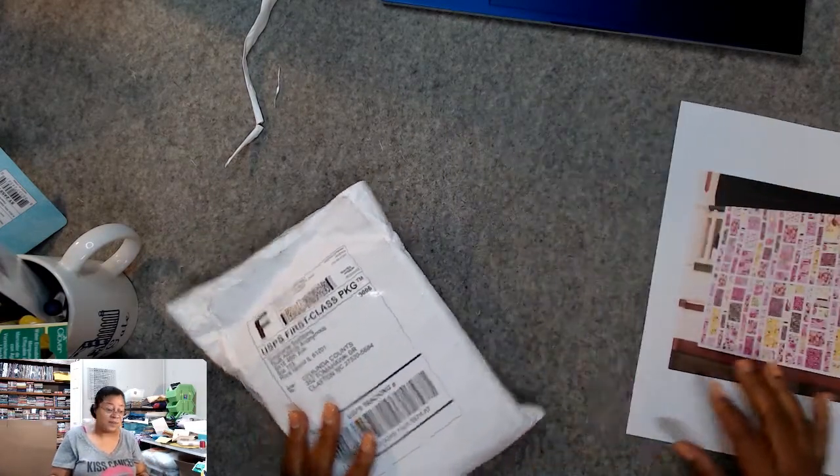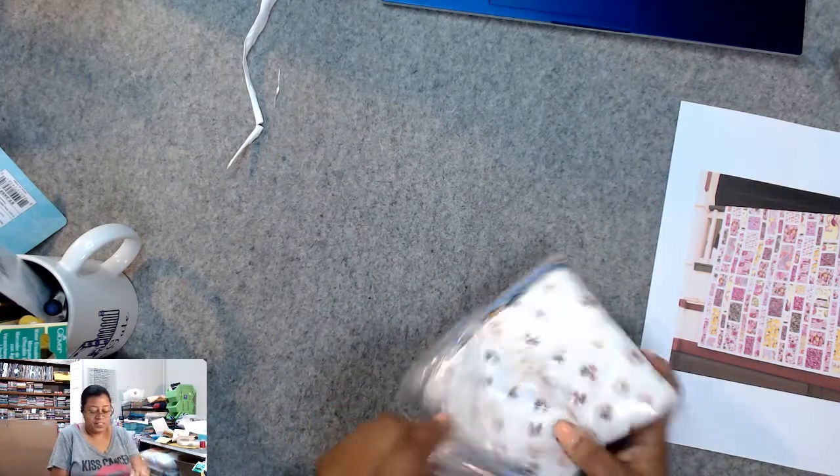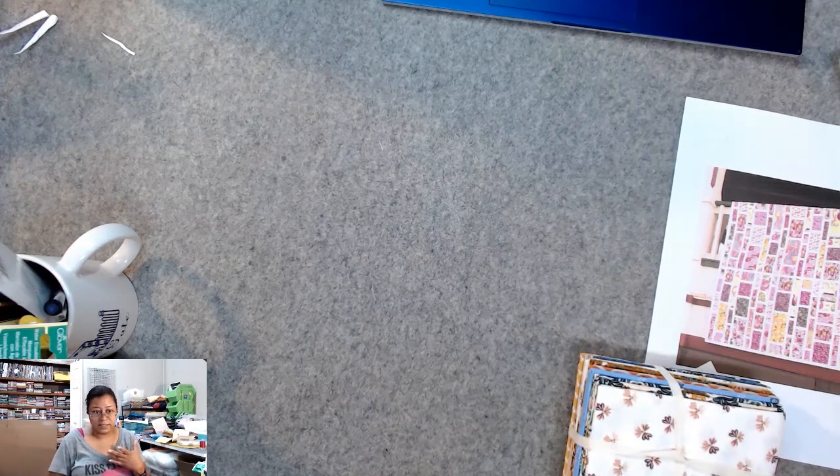Let's see what fabric we got this month. This is very modern — everything Stephanie picks is modern; she likes modern fabric. There's a lot of Wyndham, a lot of Figo fabrics, Tula, stuff like that. I almost never see collections from Moda or Riley Blake because they don't generally have a lot of modern lines — they tend to have more traditional fabric lines.